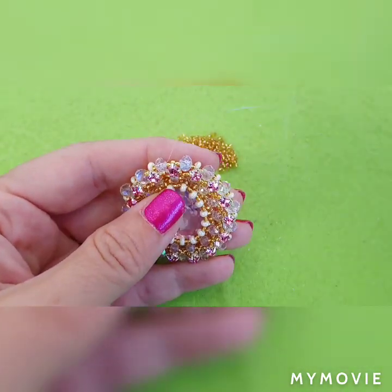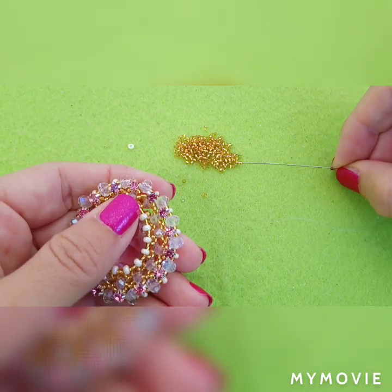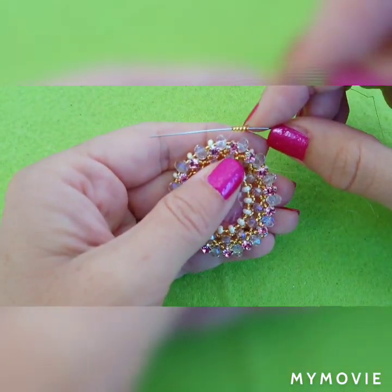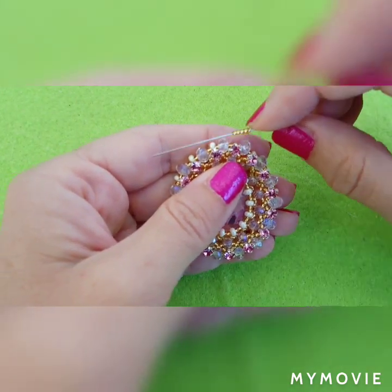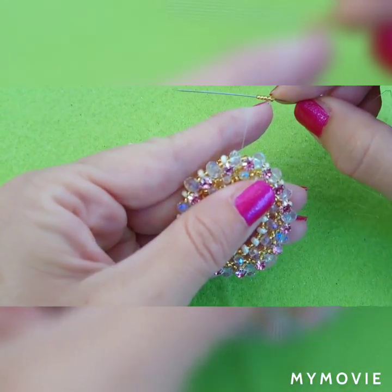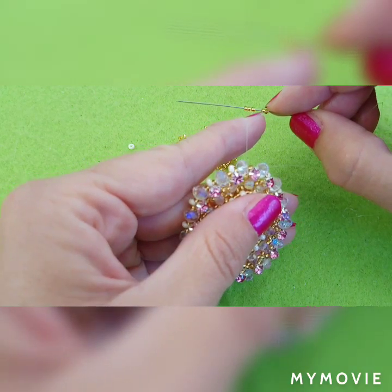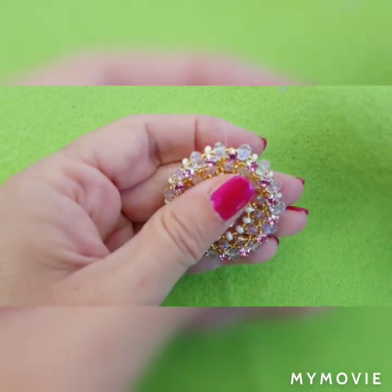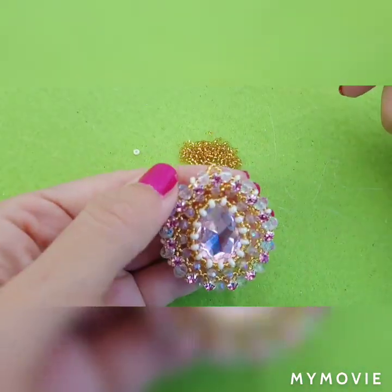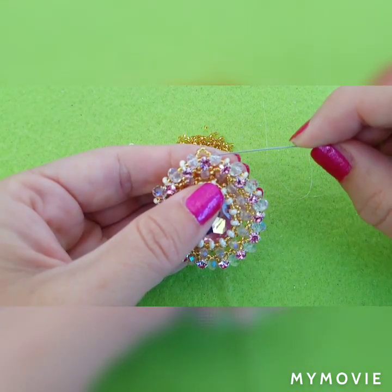The thread exits through this rondelle. Now I am going to add my 5 seed beads — this is the time when you add your clasp. It depends on what type of clasp you are using. I'm going to use one which I will attach with a jump ring, so I don't have to put it right now. If you need to add a clasp at this point, add 2 beads, your clasp, and 2 beads, and go through the rondelle. Now you have your loop — circle this once again and go through this part to make it stronger.